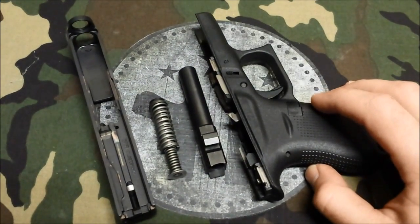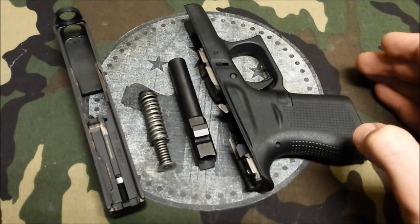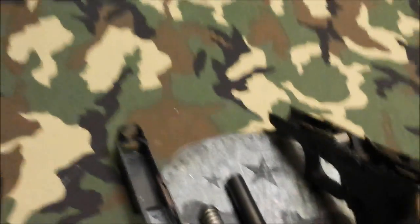We'll also be doing an inside-the-waistband holster for this, and try it with a couple of different ones once they start getting into production.